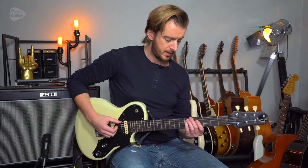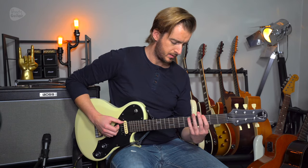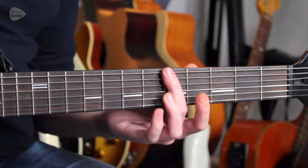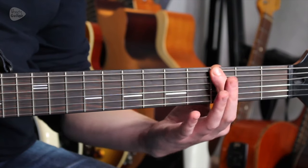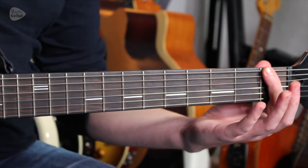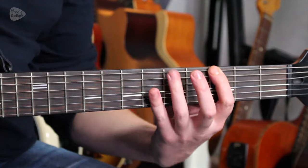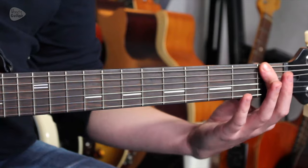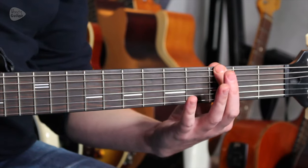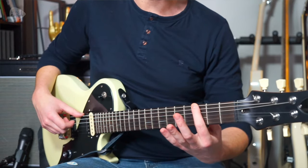Then the bass would play a line using these frets on the low string: 5, 3, 3, 1, 1, 0, 3, 0, 3 — and that pattern repeats. You can even do it all with one finger.